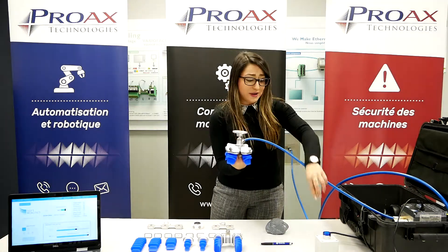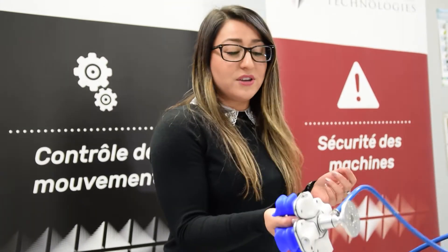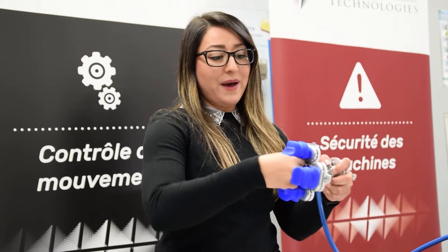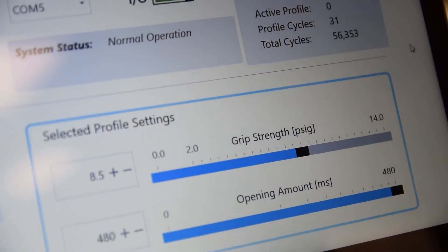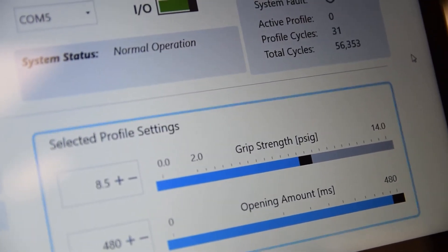If I want, I could put my hand right here and press on the gripper and it can grip and I can still hold my hand out. It's only at 14 PSI, as you can see on our screen right over here.